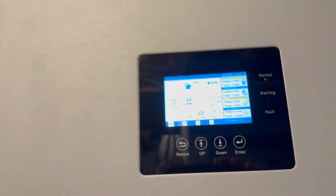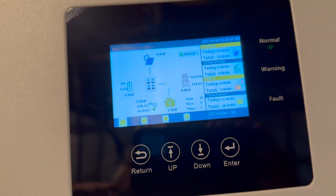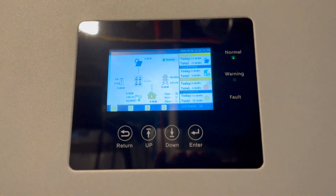I had my EV charging, turned the oven on, and had the air conditioning running, and I had this thing up to about 16,000 watts and it still wasn't pulling from the grid.